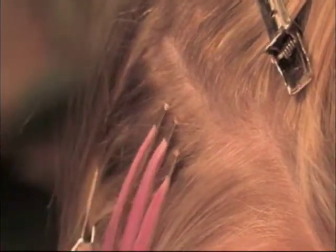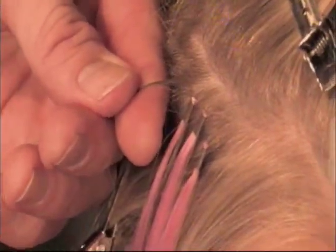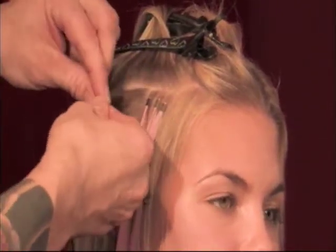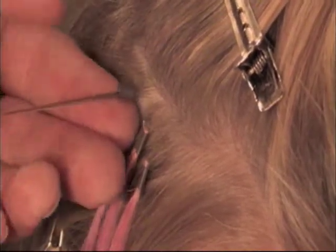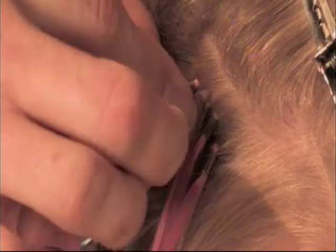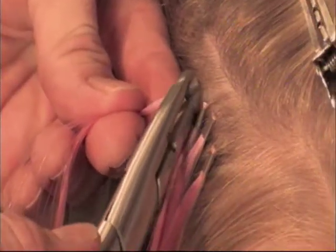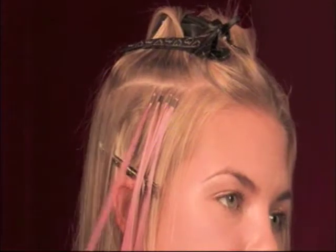Nice and flat. Be sure to keep the same size bonds, same size sections, and they want to be the same height, close in proximity to the scalp. Press on your fingertips and flatten them — when you flatten them, you can hit them three times: one, two, and three. And we're done.